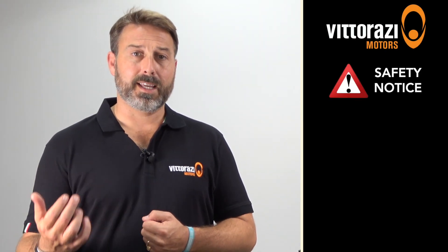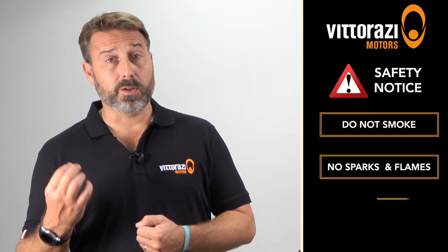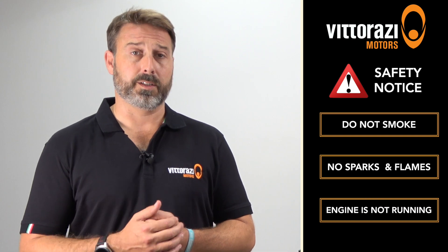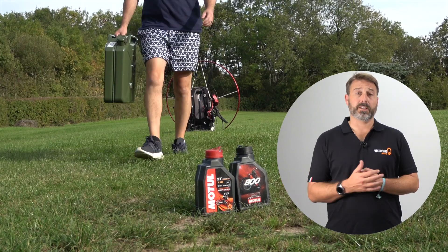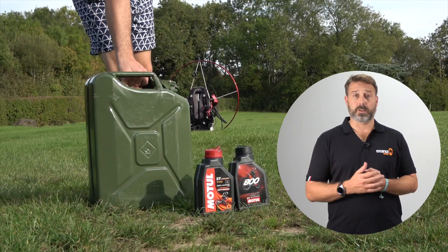Now for an important safety notice. Gasoline is an extremely explosive and flammable substance, so if you're mixing your fuel or fueling your engine please ensure you're not smoking, not creating any sparks or flames, and importantly not refueling your engine whilst the engine is running. Lastly, please ensure your fuel canister is at least 10 metres away from your engine before starting.